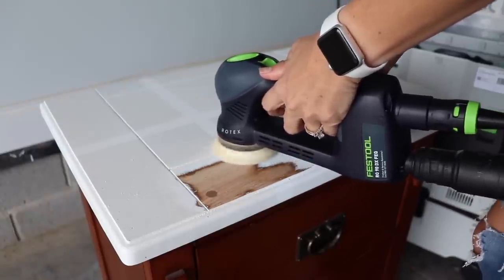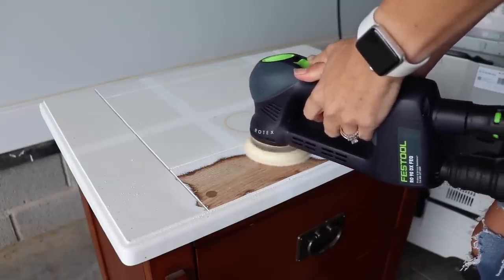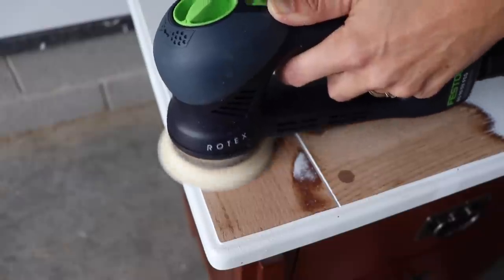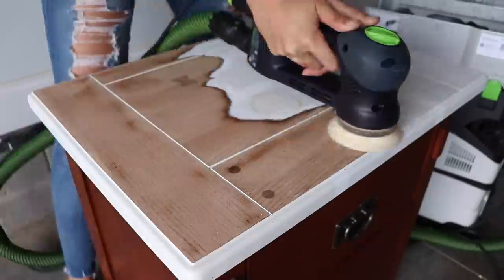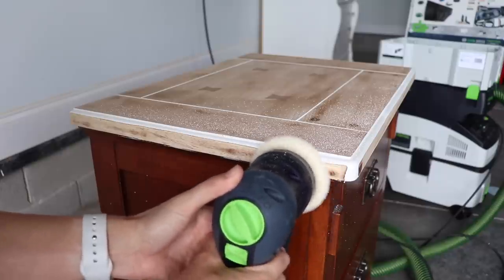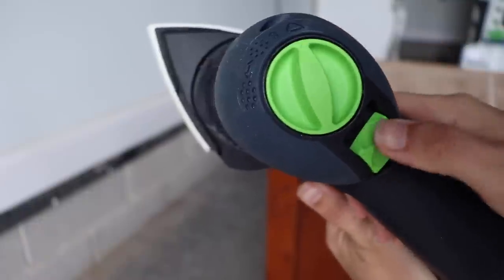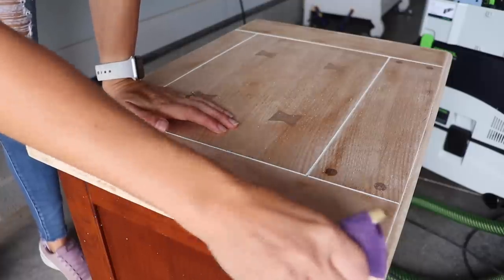I've used just a regular bargain DeWalt orbital sander for a long time and it kicks up so much dust and makes such a big mess in my garage. It definitely does not strip this fast — you can see how quickly this is eating through three layers of paint and three layers of top coat and taking me down to bare wood. The hard news: the sander costs $475 and the dust extractor costs $640. So this is not a DIY tool — this is a tool for furniture refinishers who do this as a business. It was a huge investment that I paid for with my own money, but it is saving me so much time. I picked this model specifically because it can also go into Delta mode for really detailed sanding. Those are my thoughts on the Festool 90.